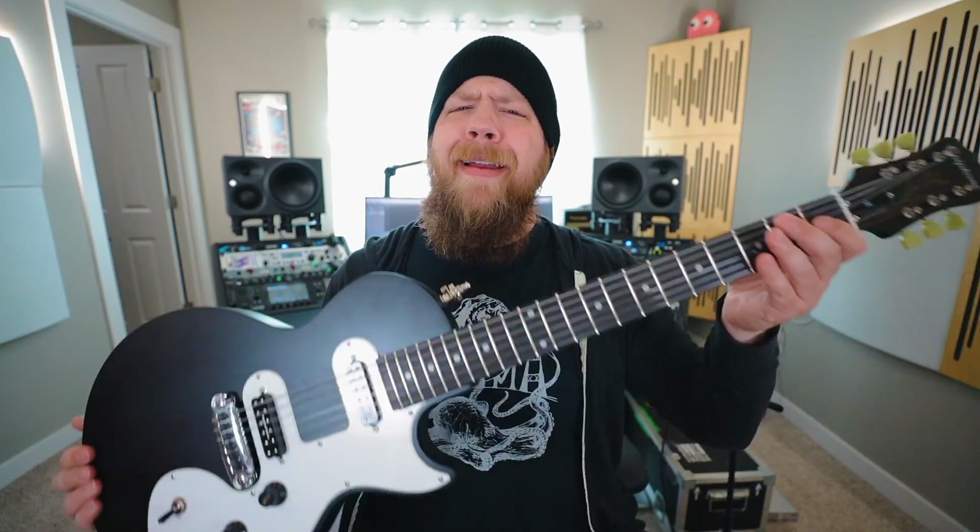Today on RiffsBeards In Gear, I give away the cheapest guitar on Sweetwater.